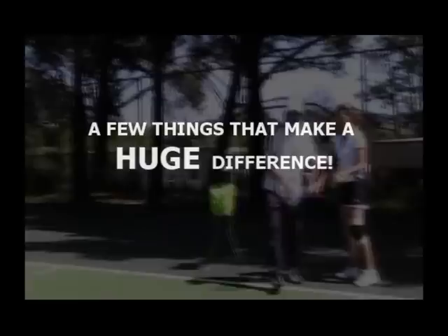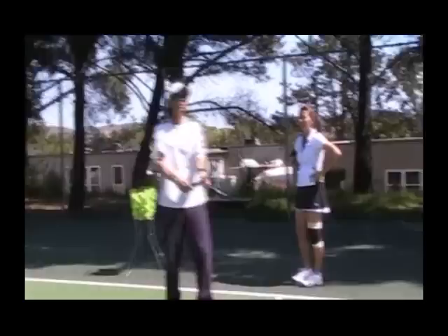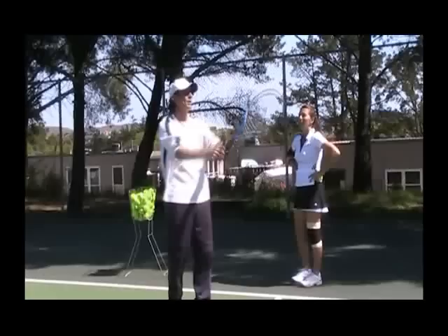This is what I saw yesterday: the hand coming up this way instead of here, bringing the toss backwards — the catapult toss. And also the Djokovic arm here — when it gets here, it already goes forward. She wasn't really letting the racket drop here, so she had this serve.